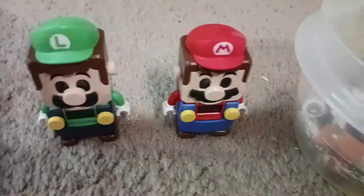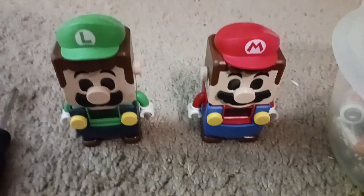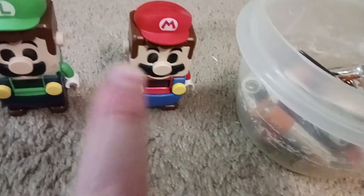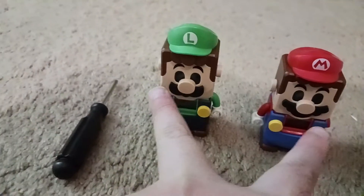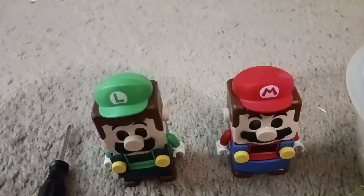Hello everyone! Today I'm filming again because I just played with these two characters earlier, Mario and Luigi. There are two LEGO for each character. I played these two guys earlier and they're low on battery, so let me give you an example.